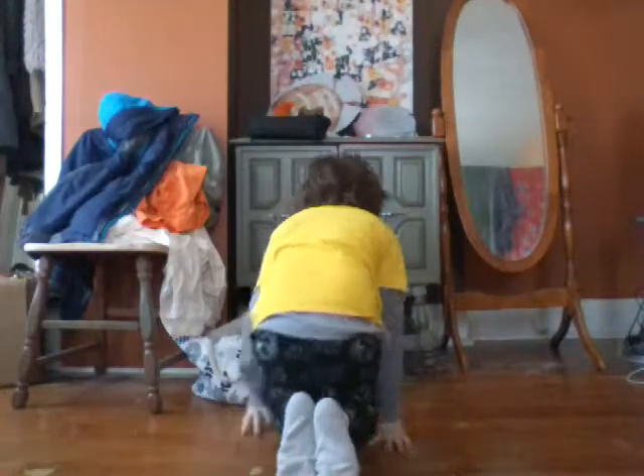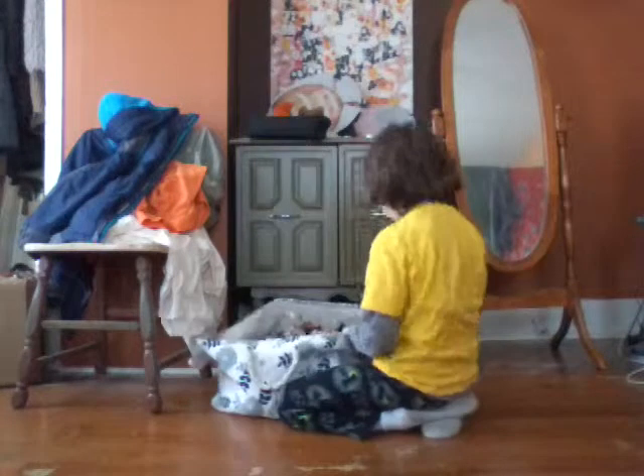Hey guys, it's Luke back with another video, and today I will be showing you my Elite 39 Psycho Sand figure review.